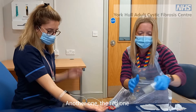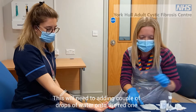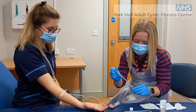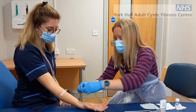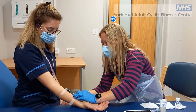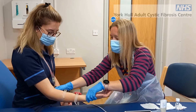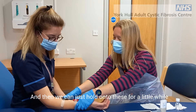With the other one, we'll put some in that one. We'll need to add a couple of drops of water onto it. So you'll want to rest your hand back — you'll be there for a little while now. Then we can just hold on to these for a little while.